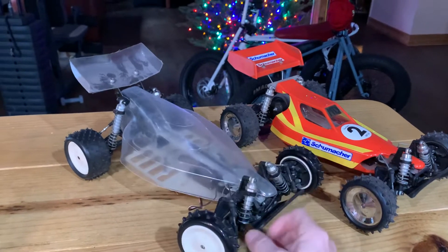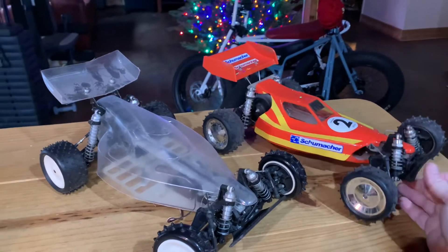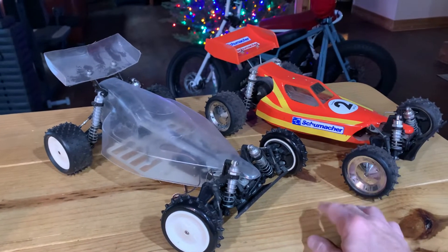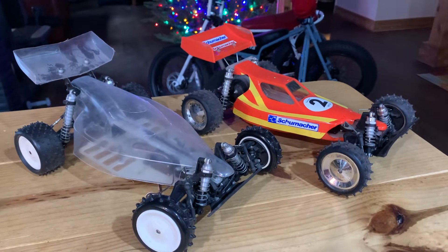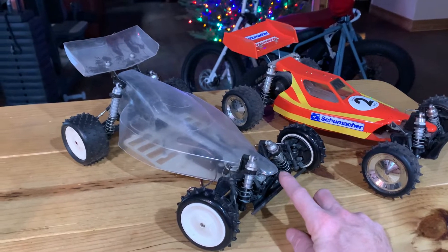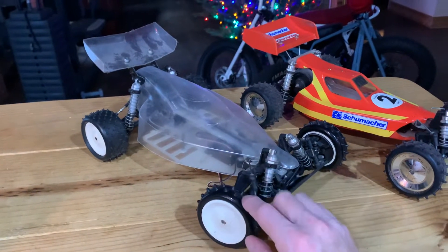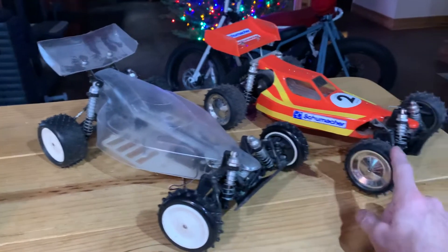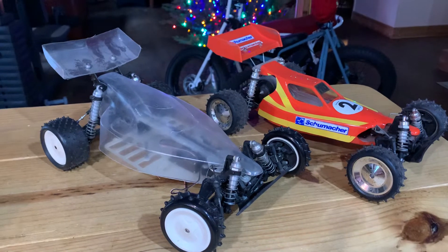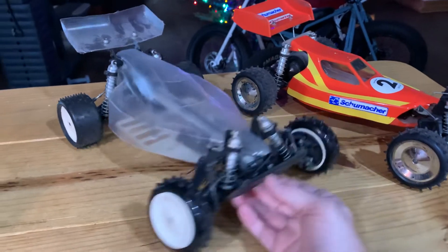I picked up this Schumacher Procat on eBay a few weeks back. I've brought out this Cat XLS just to show some of the similarities and differences between the two cars. I had a Procat back around 2000 that I'd gotten on eBay, and I didn't really know back then — I'd heard 'Cat' or 'Procat' and thought they were the same thing. Only recently figured out that there is a difference.